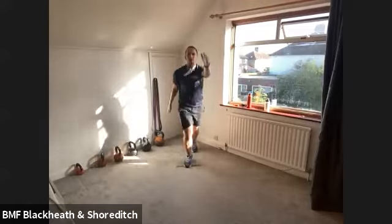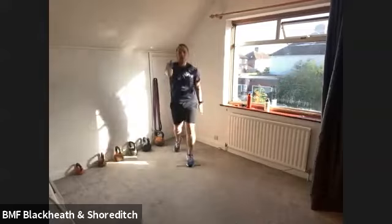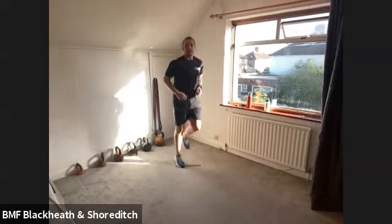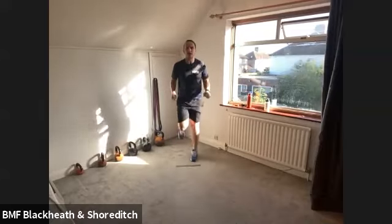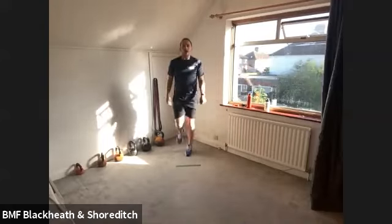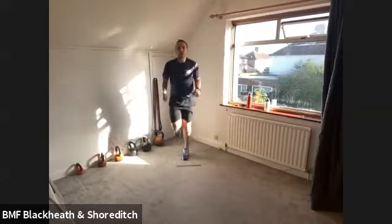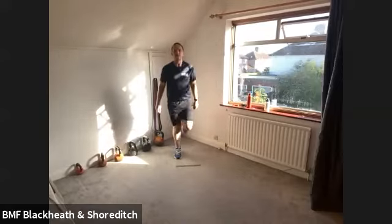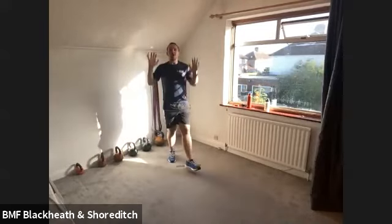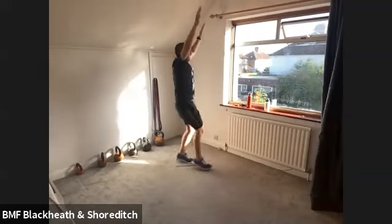On my word of command change, go to a run on the spot with the heels going up to the rear. And change — heels going up to the rear. As the heels are flicking up, let's go into a bicep curl. On the word of command change, we're going to flick the toes forward and go into a shoulder press. Flick the toes forward and shoulder press.